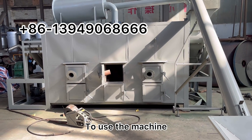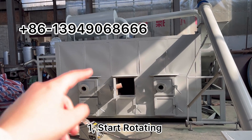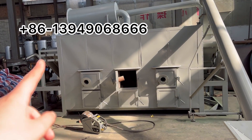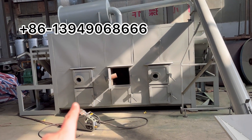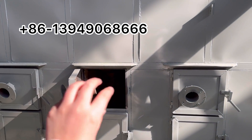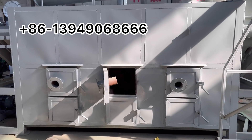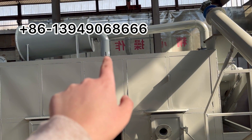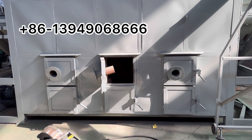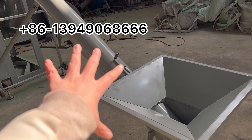To use the machine, first start every motor in the system and start the rotating drum. Let the machine rotate. Then burn firewood in the three chambers to preheat the furnace. There will be a temperature meter — after the temperature reaches 280°C, you can start feeding in materials using the feeding conveyor.